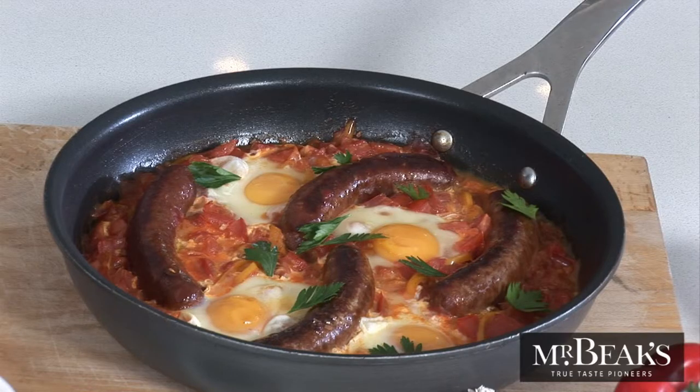The last thing to do is season to taste and sprinkle on a little fresh parsley. Mr. Beaks Big Breakfast — the quick and tasty way to start your day.